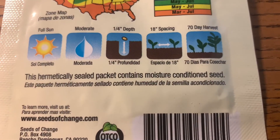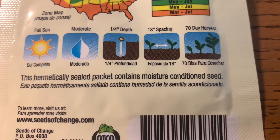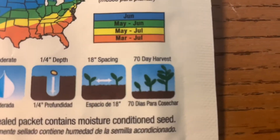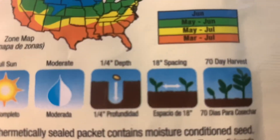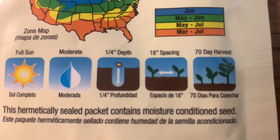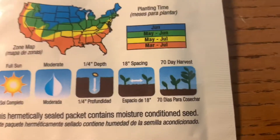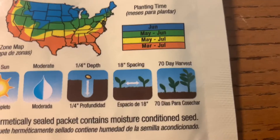This hermetically sealed packet contains moisture-conditioned seed. I don't typically listen to the spacing — I do follow the depth, but for spacing, I don't think you have to worry about it too much. Just don't plant them really close together.